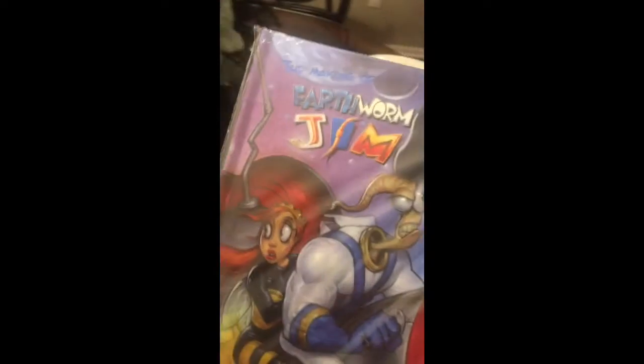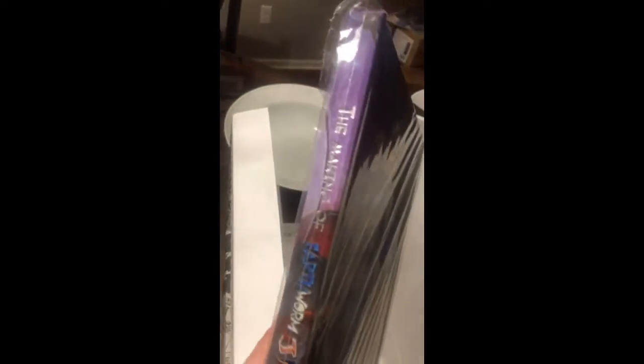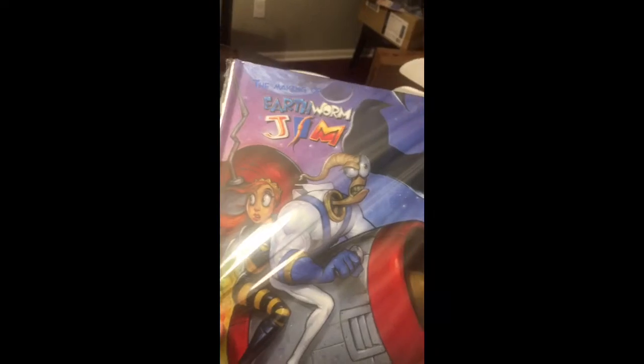Take a look at that — that looks so awesome! Make sure to get the making-of this time when he does Bigfoot Bill too. And if he does the Bigfoot Bill with a making-of, I'll be sure to get that one as well. Now let's take a look in here — there's part of the poster.